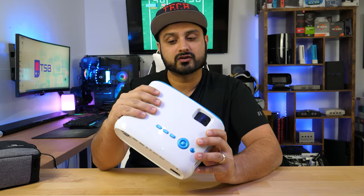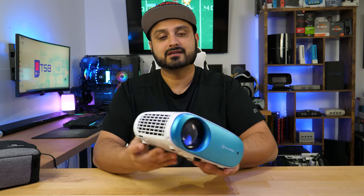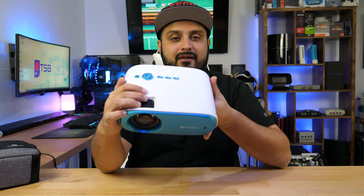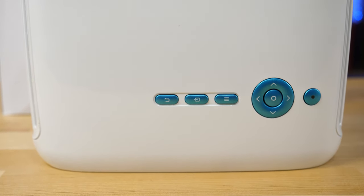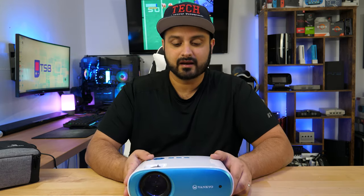It's got a nice gloss finish on top, a decent amount of weight to it, and overall has the basic functionalities you would expect from a mini budget projector. A couple of things I do like about it: you have keystone adjustability right on the top, along with a pretty accurate sharpening focus ring on top as well. Both of those seem to work well in my testing.